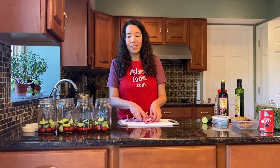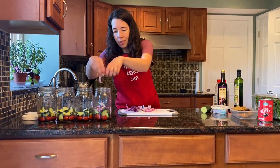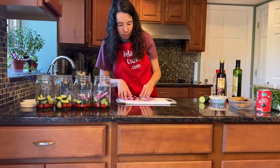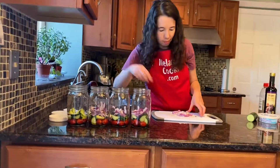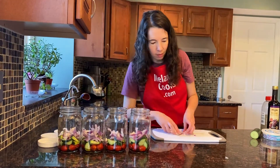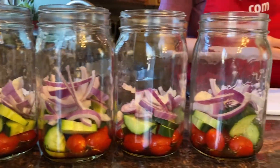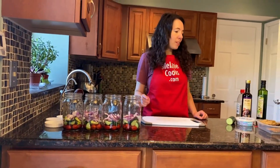Now I will add the onion slices to the mason jars. So far we have the dressing, cherry tomatoes, cucumbers, and onion slices.